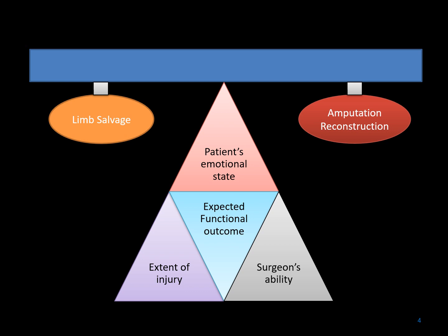It involves a variety of factors that lead to the decision-making. These include the extent of the injury, the surgeon's ability to deal with a particular situation, the expected functional outcome, and very importantly the patient's emotional state and where they are in the recovery and reconstruction of the particular injury. When you weigh all of these factors, it is helpful in making the decision between limb salvage and amputation reconstruction. It is a personal decision.